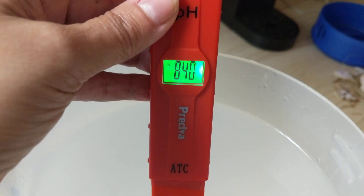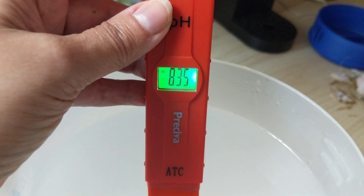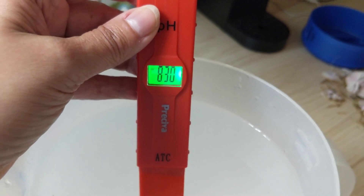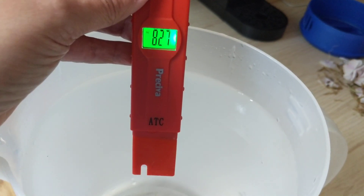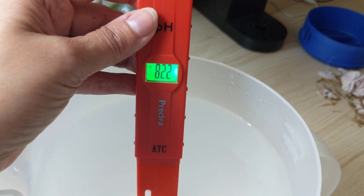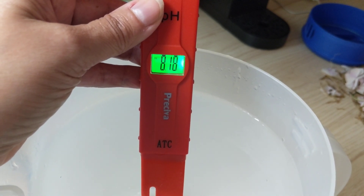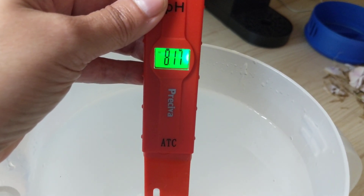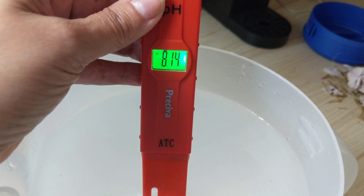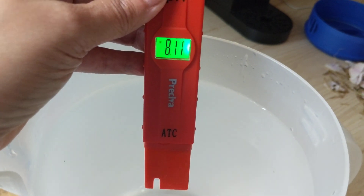It'll just hover around there. I have a pretty good base to start with, so that's why I'm perfectly fine using my tap water. Once I start adding in my fertilizers and supplements, my pH drops down to about six point two five to six and a half.